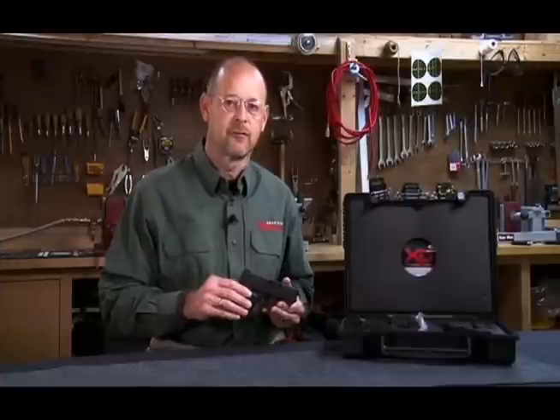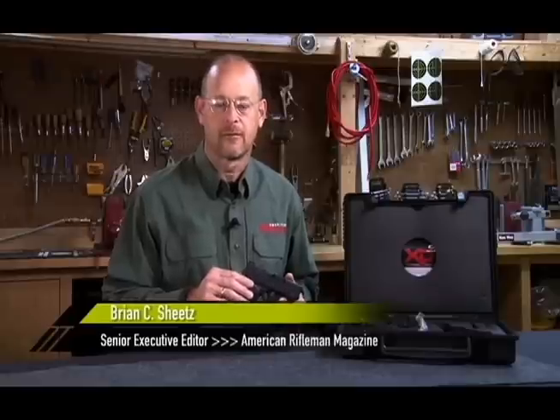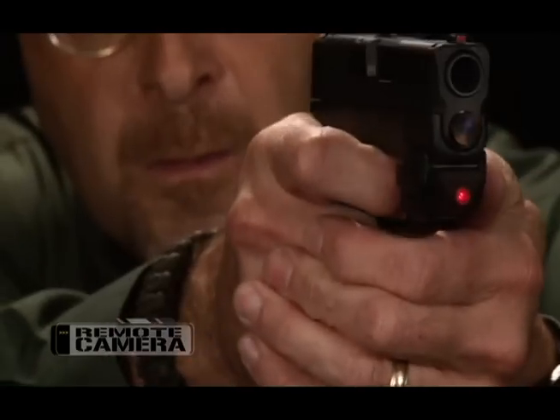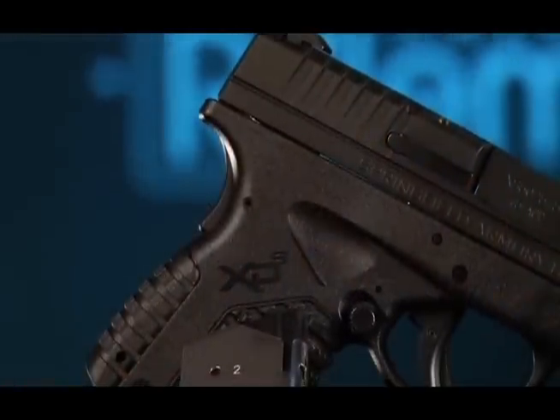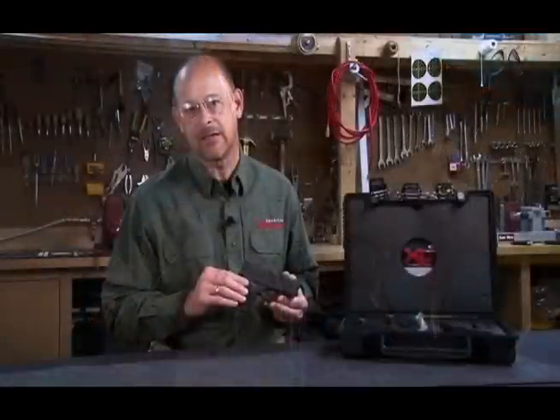There's more and more interest these days with concealed carry of firearms, and Springfield Armory has addressed the interest of people in carrying a concealed firearm that is light and slim and yet powerful enough that only a few rounds are necessary to carry to defend oneself, in their new XDS.